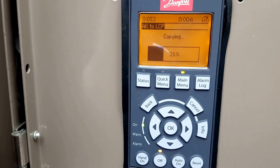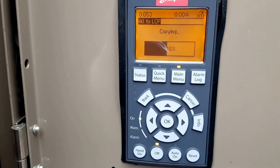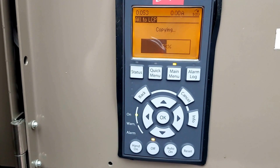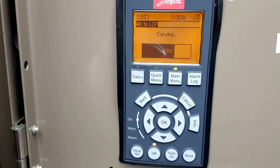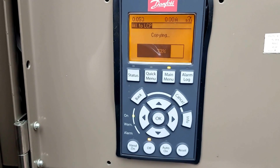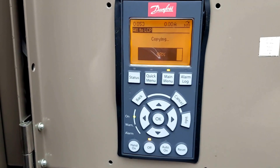Do not forget: before you make any changes to those parameters, it is not going to let you if the drive is running. You must put the drive in stop mode before you can make any kind of changes or before you can save the parameters to the panel.